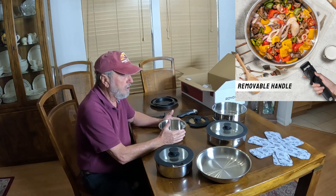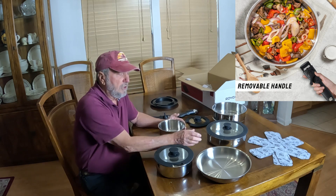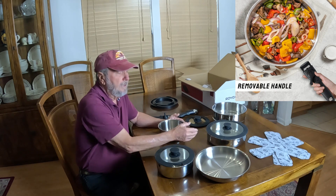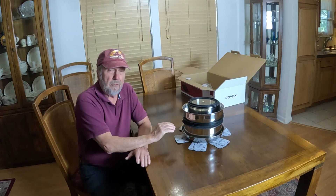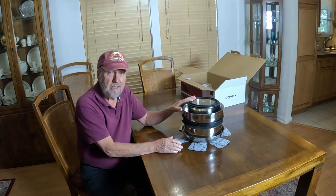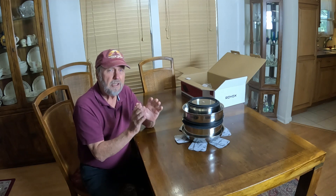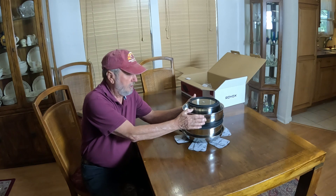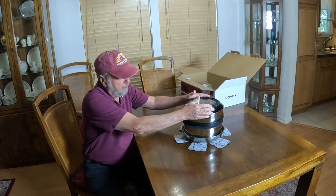We're going to do a cooking demonstration here in just a moment, and I'm going to use this pot to prepare a Spanish bean soup recipe. I really need to show how compact this 16-piece pot cookware set can store. If you have an RV camper and need all the space you can get, this would be an excellent choice — you can store it all in this little package right here.